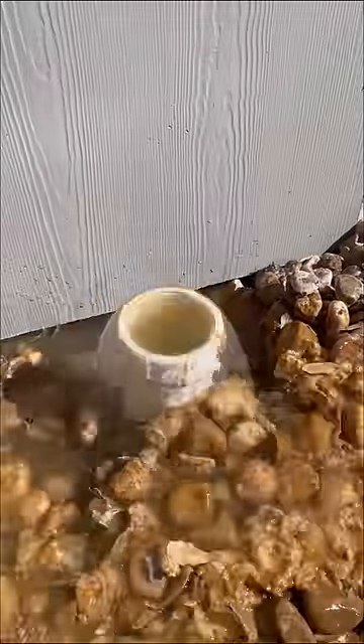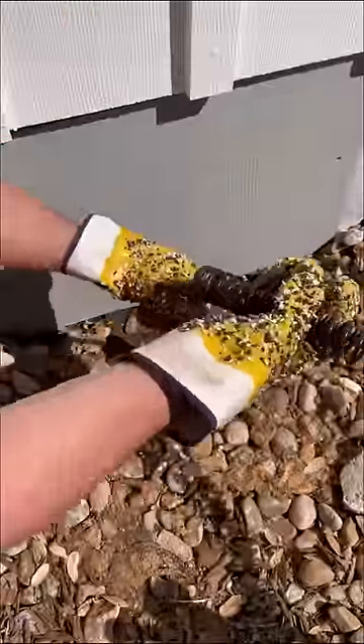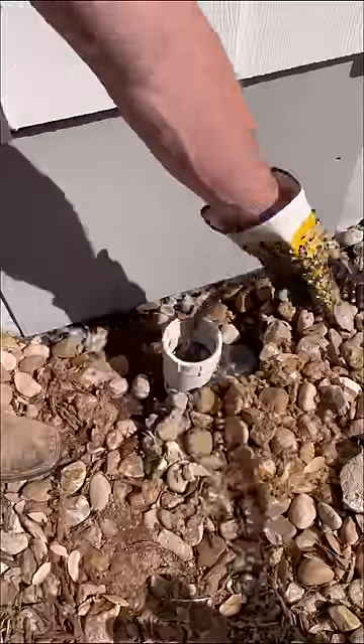Let's find out what's blocking this sewer line. All of the drains in this customer's home were backing up and the cleanout was overflowing, so I knew the issue was somewhere between this cleanout and the city tap.